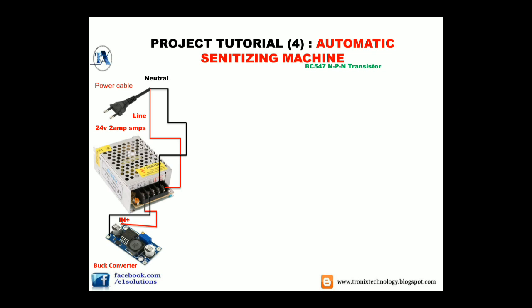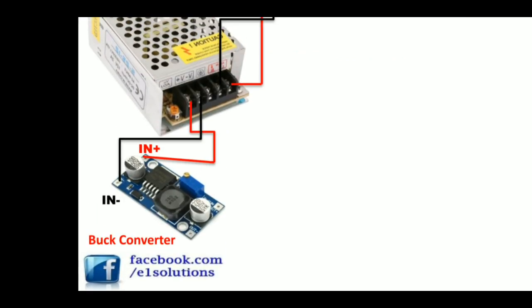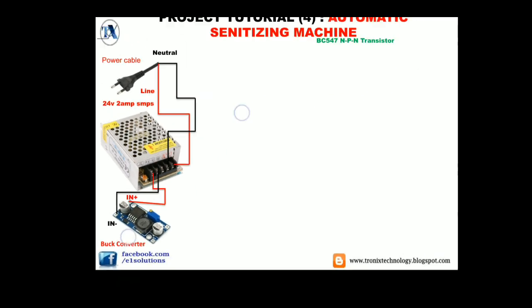The positive input of the buck converter is connected with the positive of this SMPS. As you can see, here it is written positive V, meaning positive 24 volt. And the negative input of the buck converter is connected with the negative V, meaning negative 24 volt, of our SMPS.